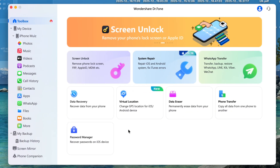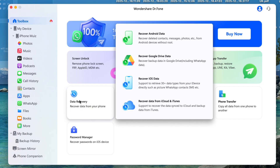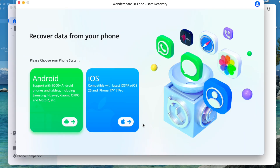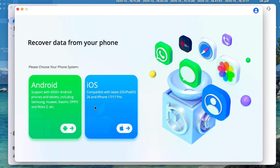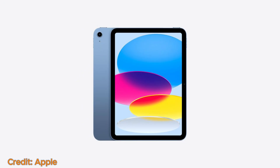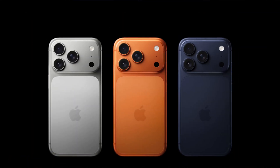Apart from the backup feature, we have the option of data recovery in the toolbox. Once you click the data recovery option, you will be asked to select your device type. For now, I have an iPhone, so I'll go with the iOS option. The good thing is that this backup feature is even compatible with over 6000 Android phones and tablets, including Samsung, Oppo, Moto Z, etc. And is also compatible with older and latest iOS devices including iPads, even with operating systems up to iOS 26 and with the latest iPhone 17 models as well.